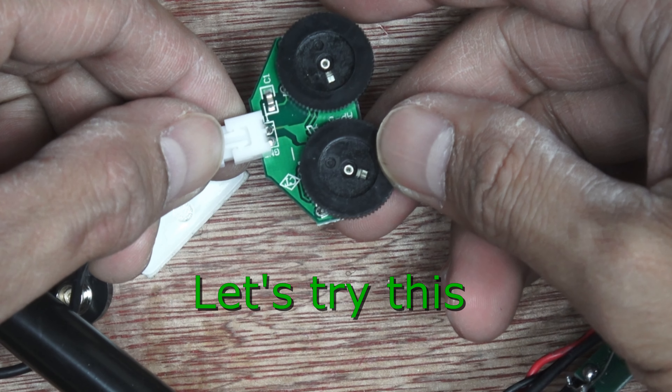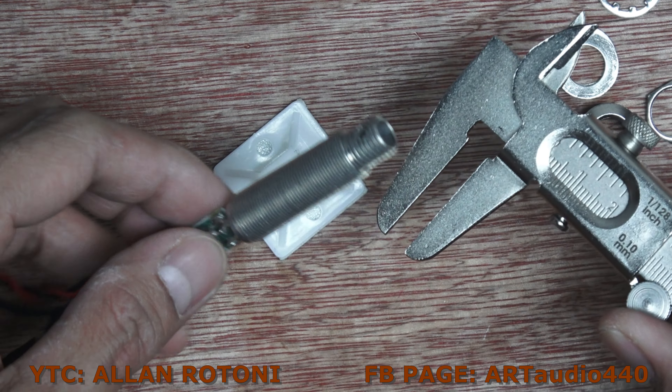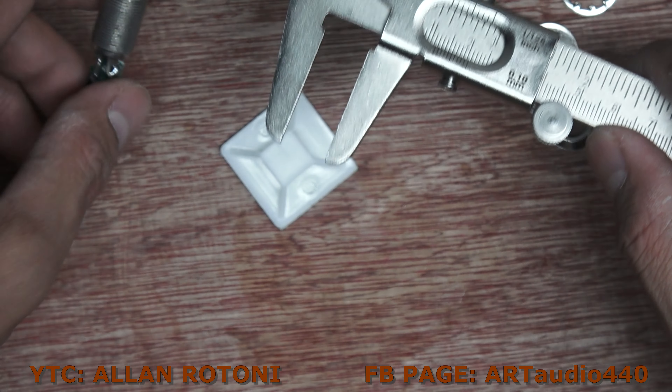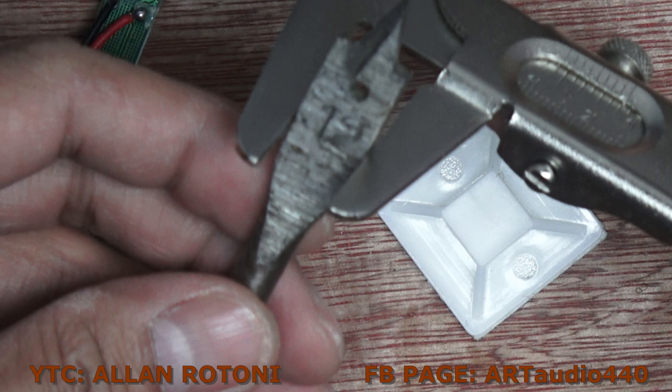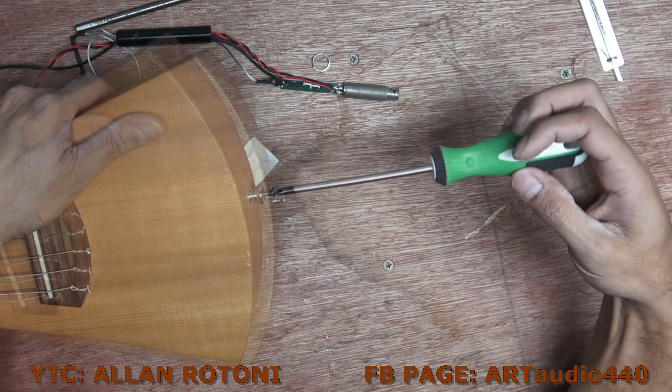These are the controls — this is volume and tone, and this is the output jack. I'm just measuring the hole thickness just for drilling, and we do have the exact tools for this.